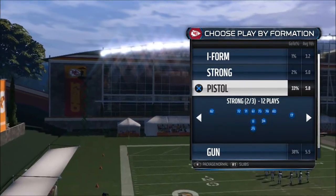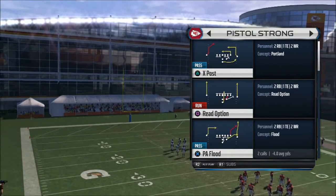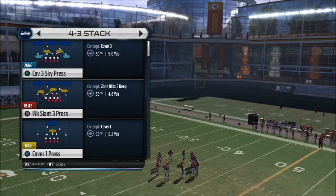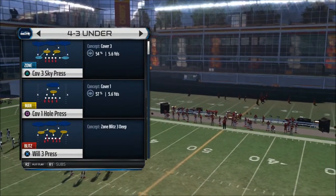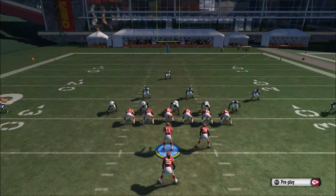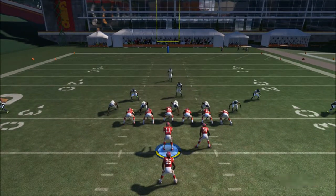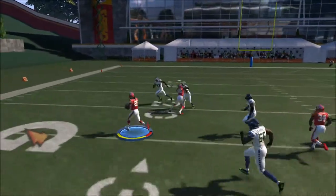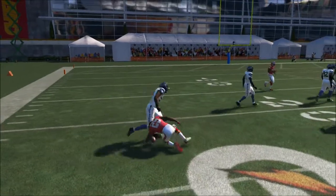Hello guys, this is Dark Raven. Thank you for purchasing my ebook. Right here I'm going to show you the first play we're going to run: the Pistol Strong Inside Zone Split. When you get the ball first, this is the first run you're going to use in the game. This is pretty effective — actually my favorite play — and if you watch my videos, this is the inside run you were wondering about: the Inside Zone Split.